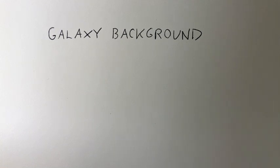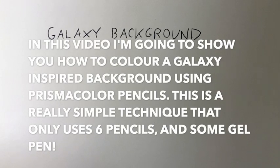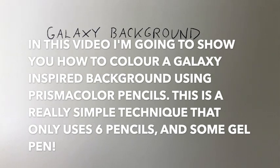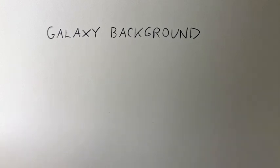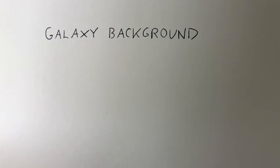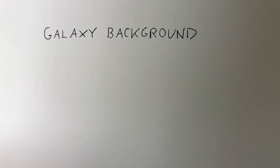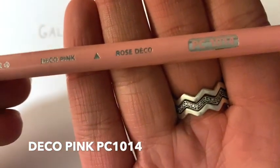Hey guys, so I'm going to try something new in this video — I'm actually going to talk. If you don't like my voice that's okay; if you would prefer me to edit in everything I'm doing in words, just let me know in the comments below. But today I'm going to show you how to do a really easy and quick galaxy background in Prismacolor. We're going to start off with some Deco Pink.